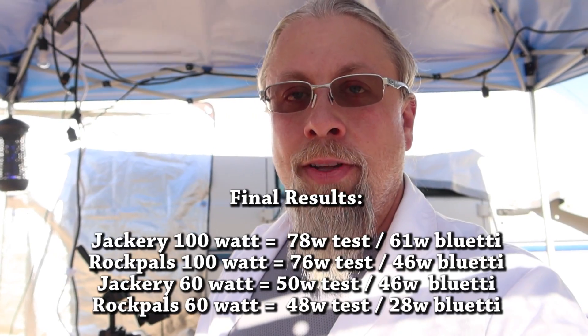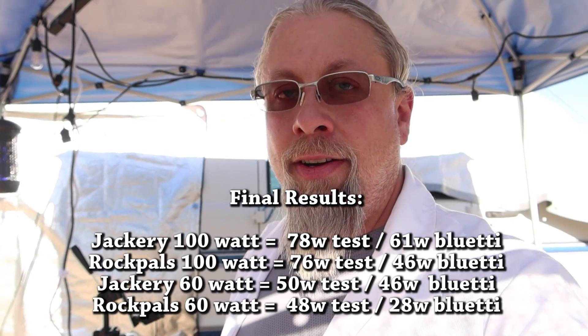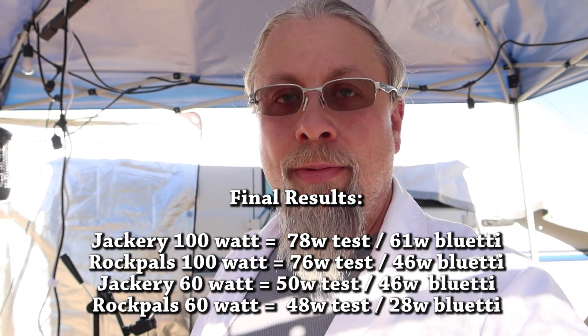Lesson learned: don't go for the Rock Pals panels if you need something with a higher voltage, like if you have a Blue Eddy with a higher minimum voltage requirement — the Blue Eddy requires at least 16 volts to charge. As it gets closer to that 16-volt lower limit, it just doesn't absorb the amps it needs to really make use of the panels. The Jackery panels both perform great with the Blue Eddy and on our tests.